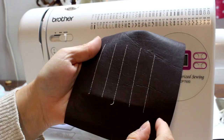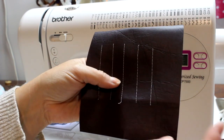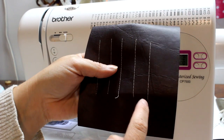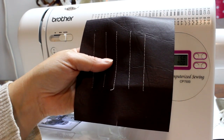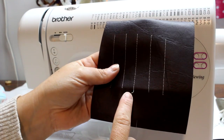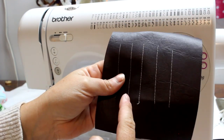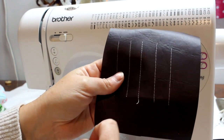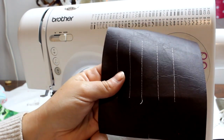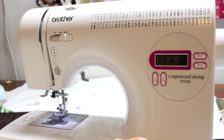To summarize: use a 4 or 5 for basting, a 5 for ruffles and gathering, a 3 for top stitching, and 2.5 — right in the middle of the road between 2 and 3 — for most of your construction work.